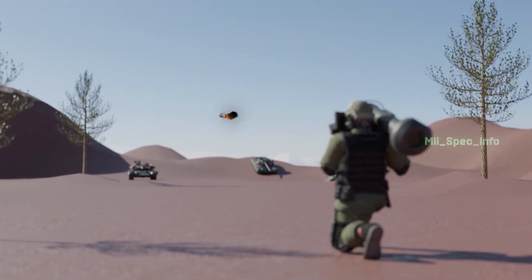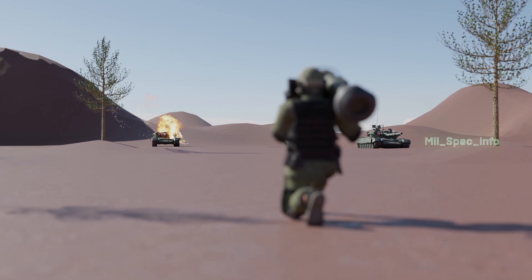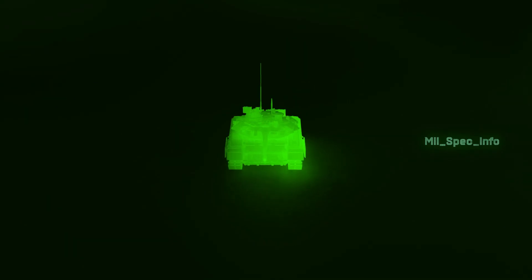The FGM-148 Javelin is an American-made portable anti-tank system that has been in service since 1996. Its fire-and-forget design uses automatic infrared guidance.